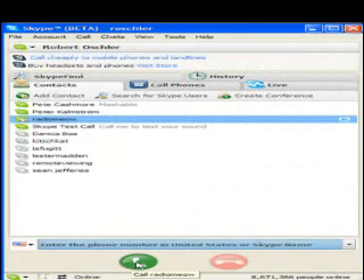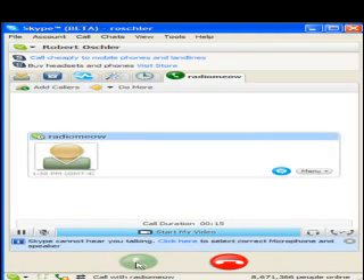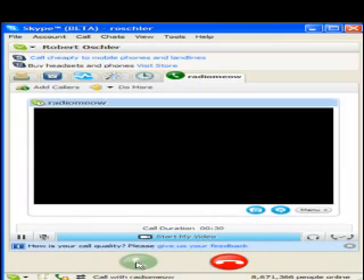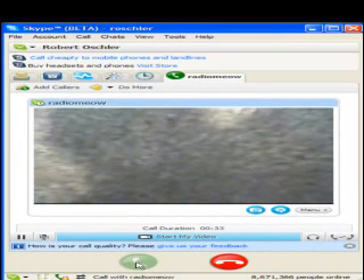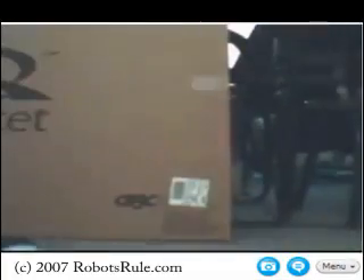Let's start the Skype video call now. Welcome to the RoboDance remote viewing system. Please say the word RoboSapien at the beep. RoboSapien. For the next five seconds, please be silent while I test background noise levels. Thank you. System ready. In a few seconds we'll get the video feed from the camera on the RoboQuad. Let's wake up RoboQuad now. Wake up.